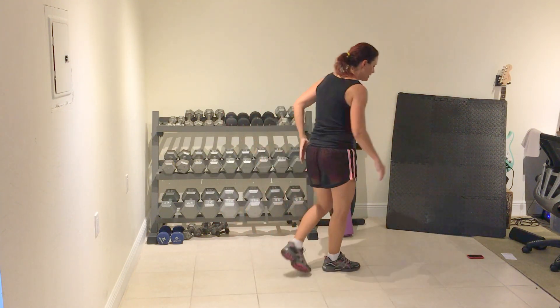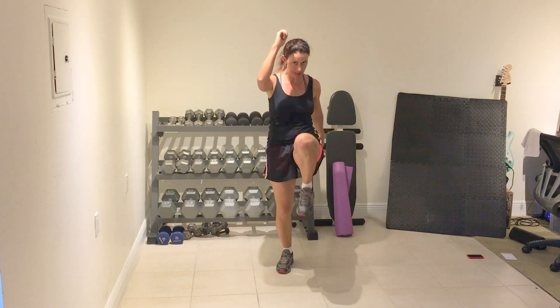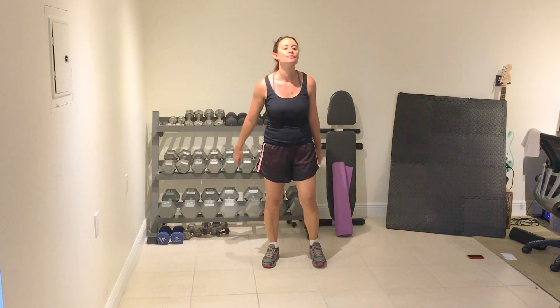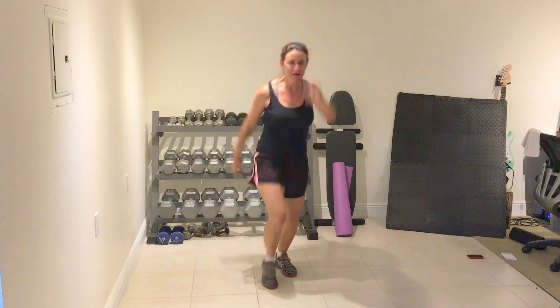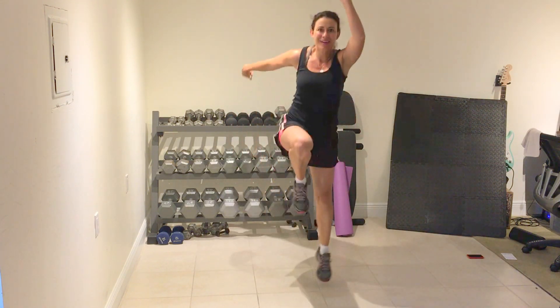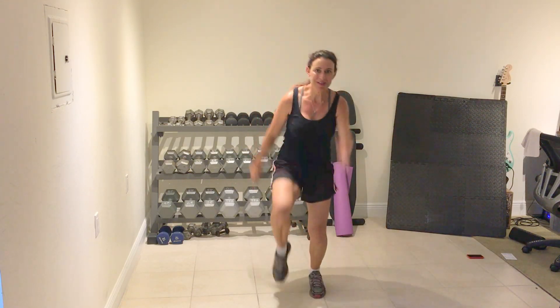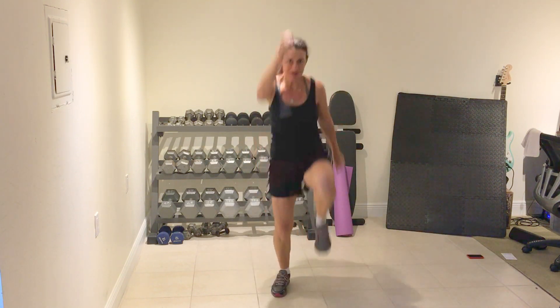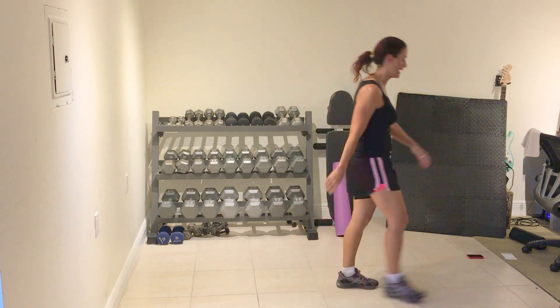Cycle seven complete. Power skip — remember option one, just a knee up or a little skip. Prepare and work. Move. Good. Your legs. Three, two, one. Rest. Full stop. One minute break.